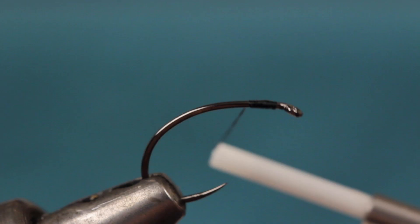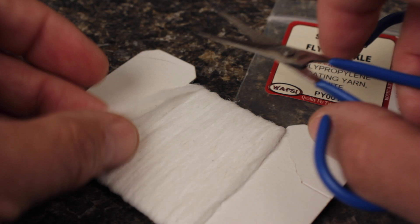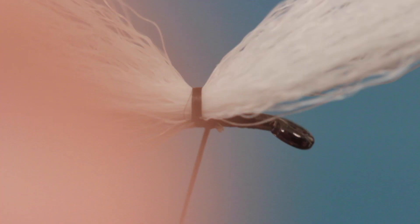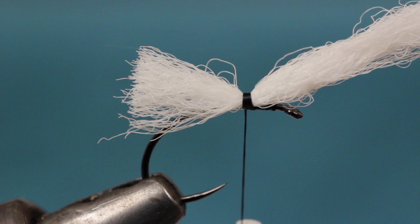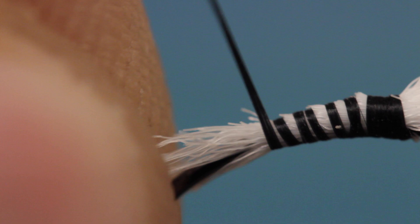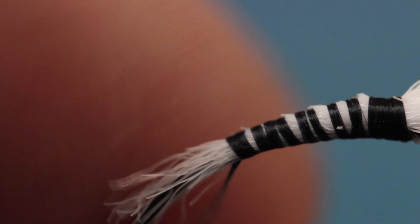For the parachute post, snip a card-width length of polypropylene floating yarn free from the card. Align one end of the yarn just shy of the back of the hook bend. Take two firm thread wraps at the tie-in point, then lift the yarn and take two more around only the hook shank. Follow this with three or four wraps rearward. Angle your scissors downward from the tie-in point to the tips of the lowest fibers in the clump, then snip the yarn off at a shallow angle. Trimming the yarn in this manner allows you to create a nicely tapered underbody, which will result in a nicely tapered body on the fly.